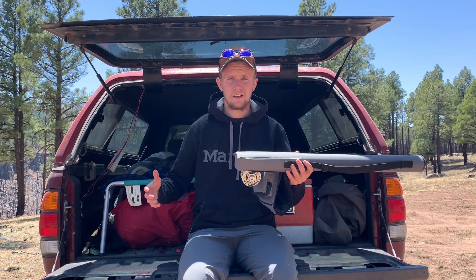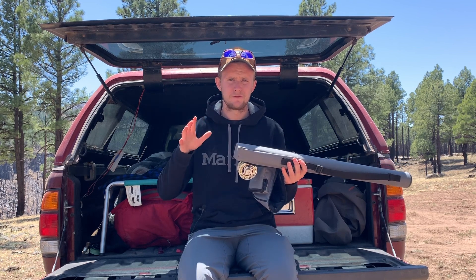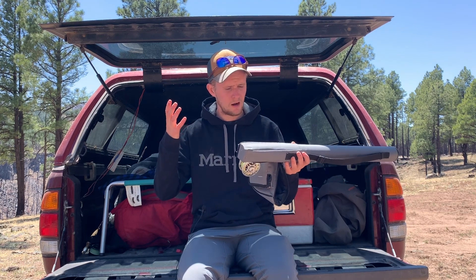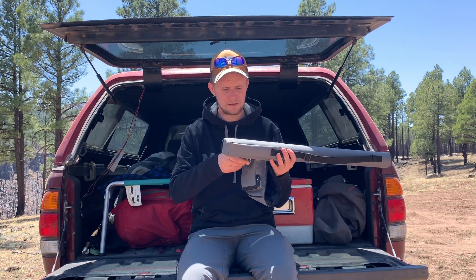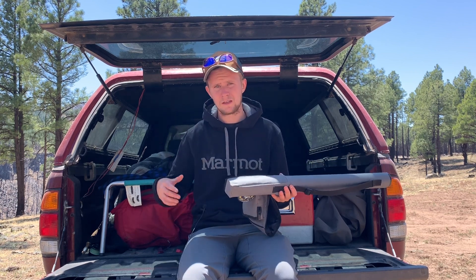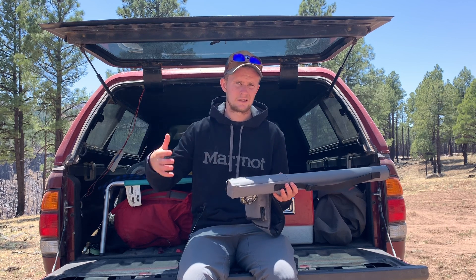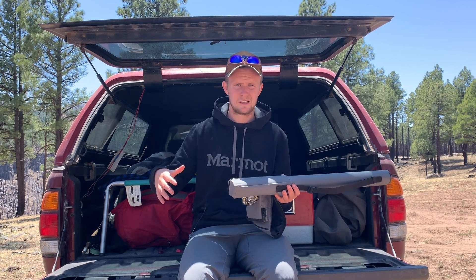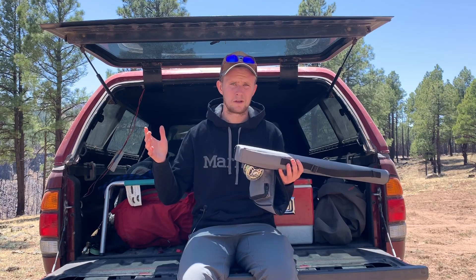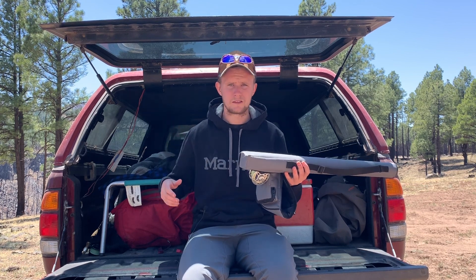Another thing I need in rod tubes are the dividing compartments. I need four spots for the four pieces of my rod, and Vixyn thought of this. I can store my rod nicely while driving on a forest road, so the guides aren't hitting against each other or potentially snapping. It keeps everything safe without worrying about what happens if the drive gets a little rough.